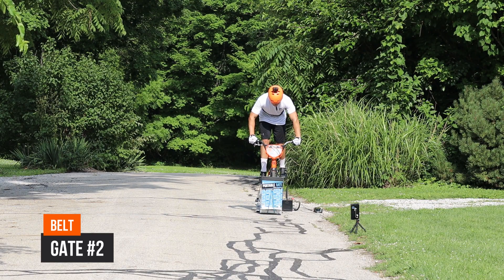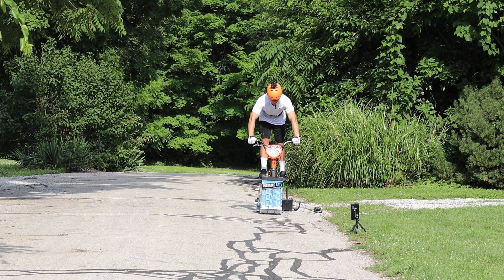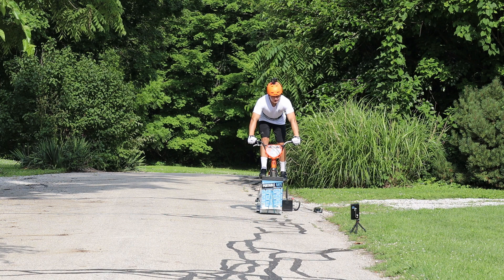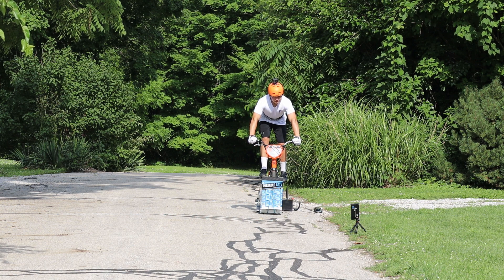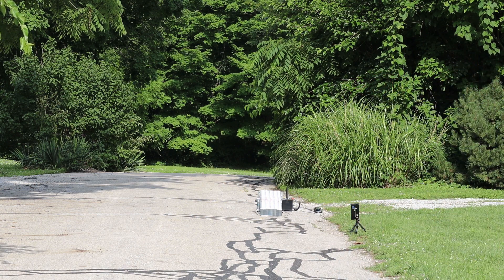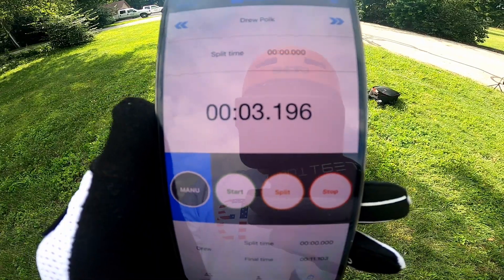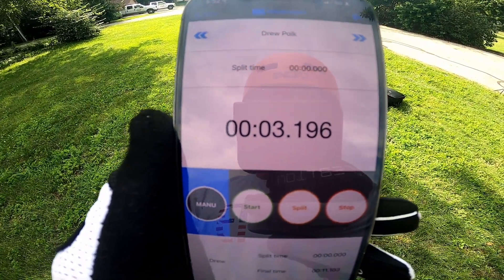Gate number two. Okay riders, random start. Riders ready, watch the gate. The second one was a little slower — got a 3.196.